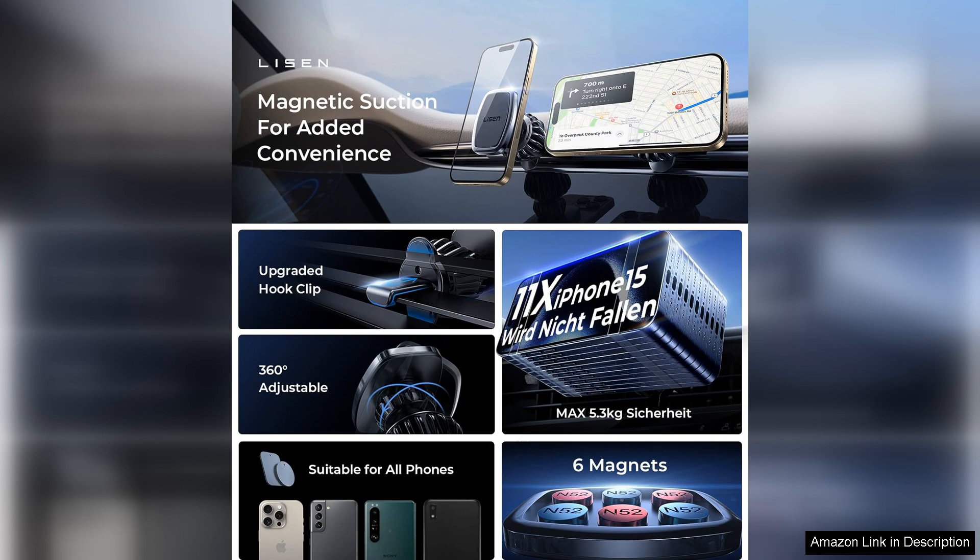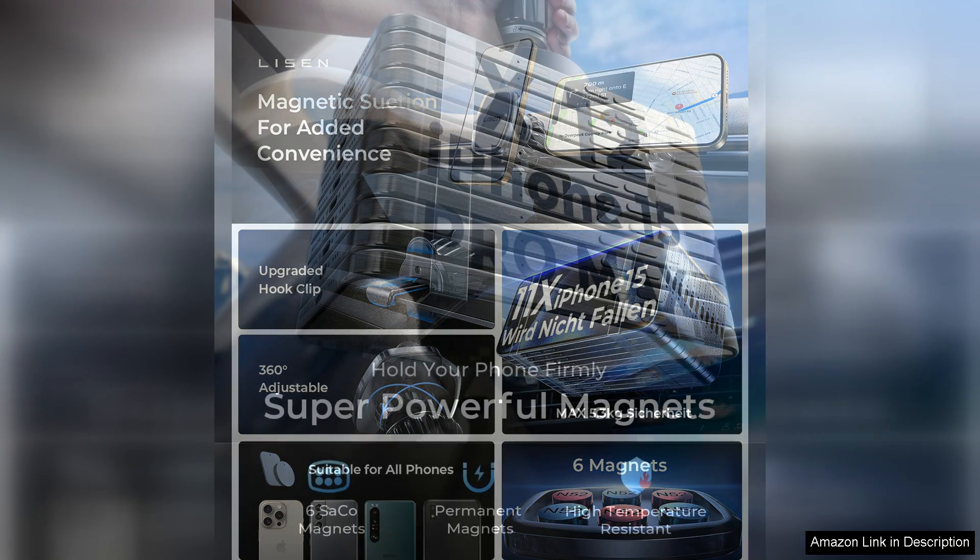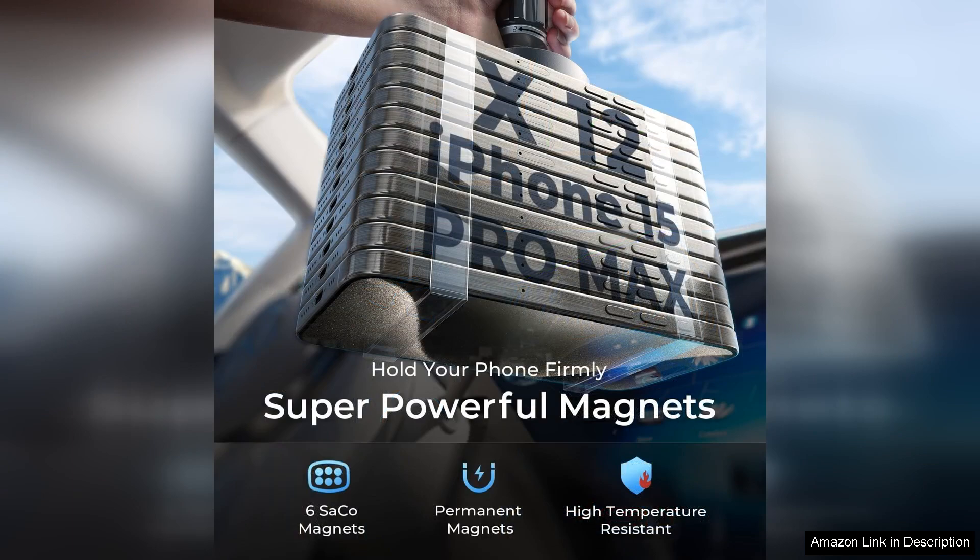I was particularly impressed by the strength of the magnets. They hold my phone firmly in place without any worries about it slipping or falling. The six strong magnets provide more than enough support, making it compatible with various phone sizes.